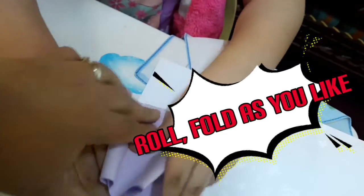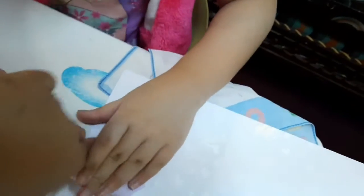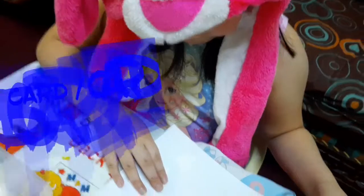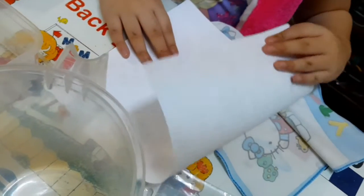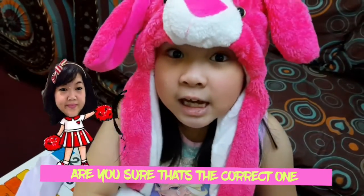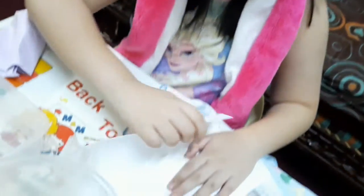One more. One more. And again, we'll go for the second one. This is the paper. Next is the card. You're going to roll it again. This is the cardboard — it means it's like waterproof. Are you sure, Maria? We're going to check it.